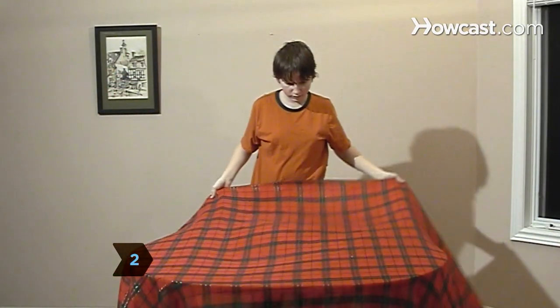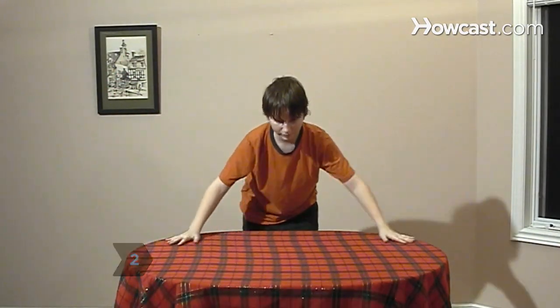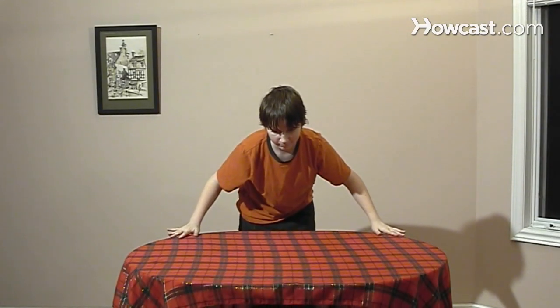Step 2. Spread the tablecloth on the table and smooth out any wrinkles. Keep a length of it hanging over the edge to pull on during the trick.